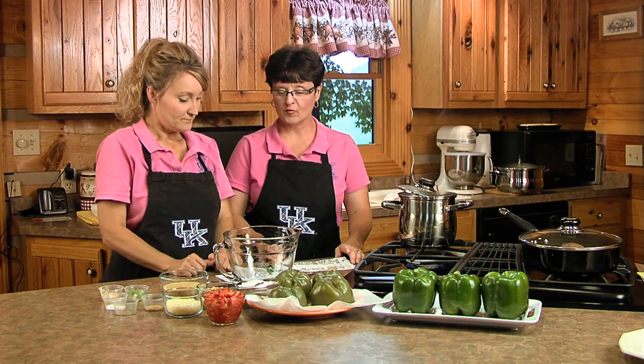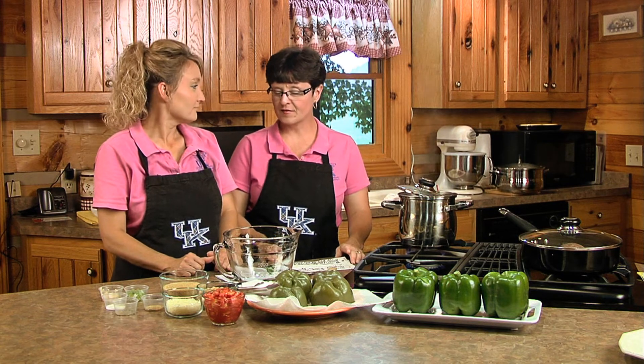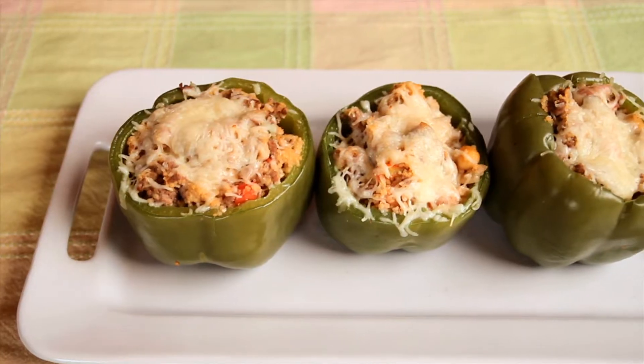Thanks for tuning in to Duell County Channel 2 for this month's Plated Up Kentucky Proud episode. Today we're going to be looking at several summer recipes, and Kelly's going to start us off with beefy stuffed peppers.